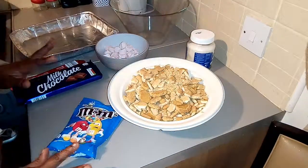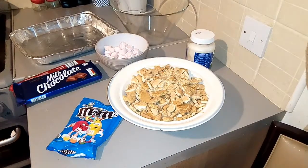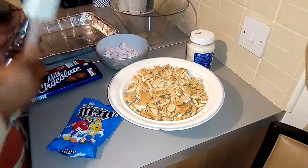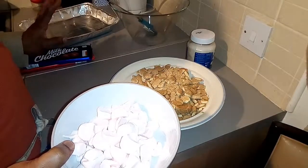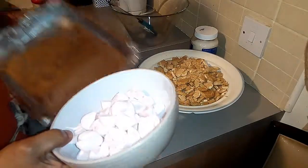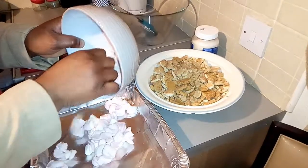I have my big bowl here for mixing everything up, and I have my void tray to pour the mixture into so it can solidify. I'm going to set aside a bowl for the melted marshmallow — I don't want to use too many bowls.